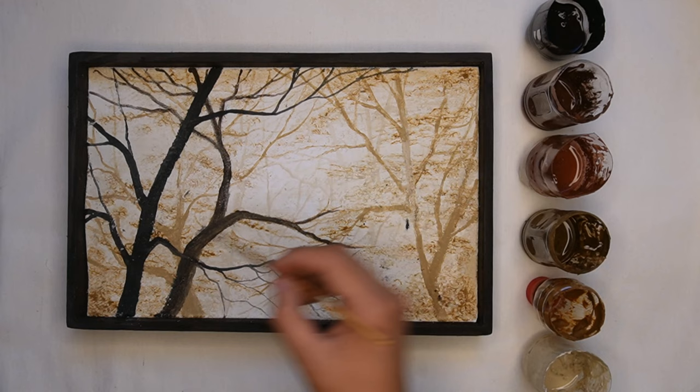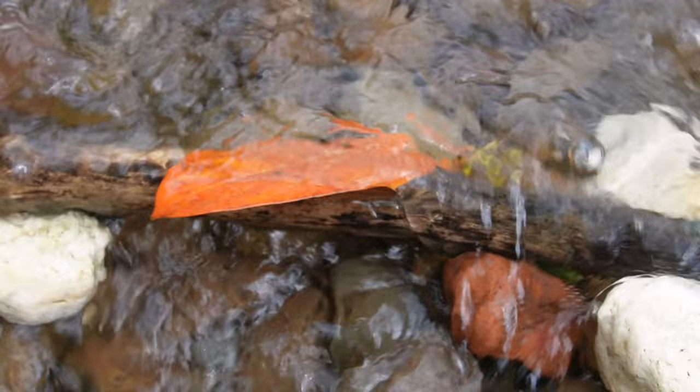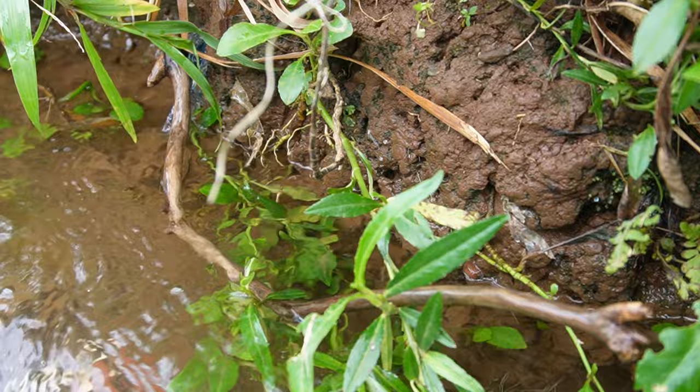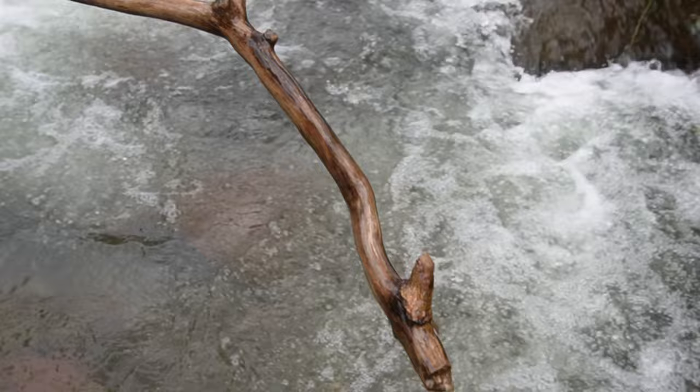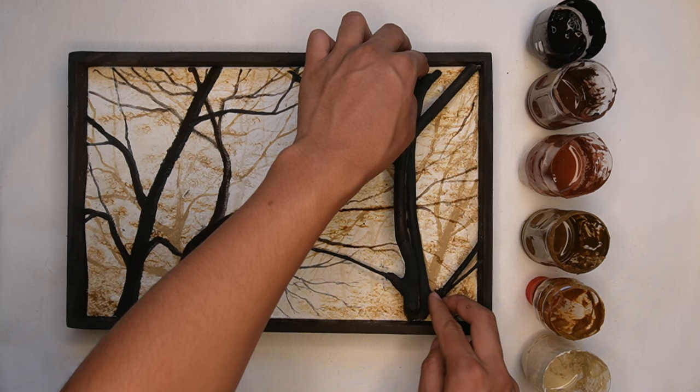I decided to paint a deep forest for the second time around. Here you can see that we started off by painting trees from afar using light colors, and as the trees get closer to the viewers of the painting, they get darker. I went back to the river where we took the stone that we painted on in our previous video. I looked for some pieces of twigs of trees by the river, painted them with black, and added them to the painting.